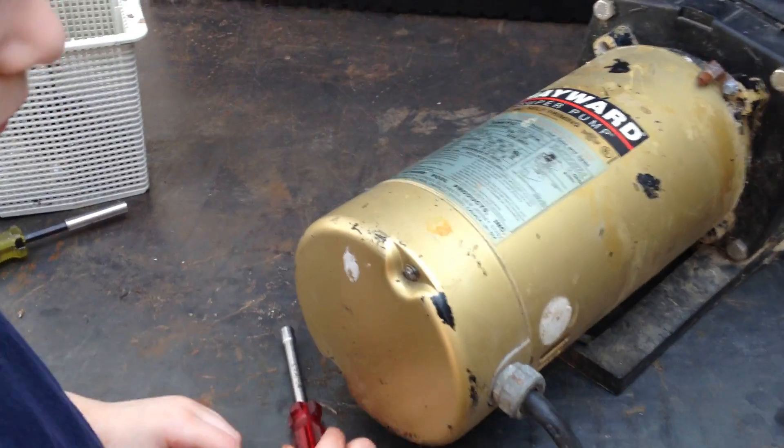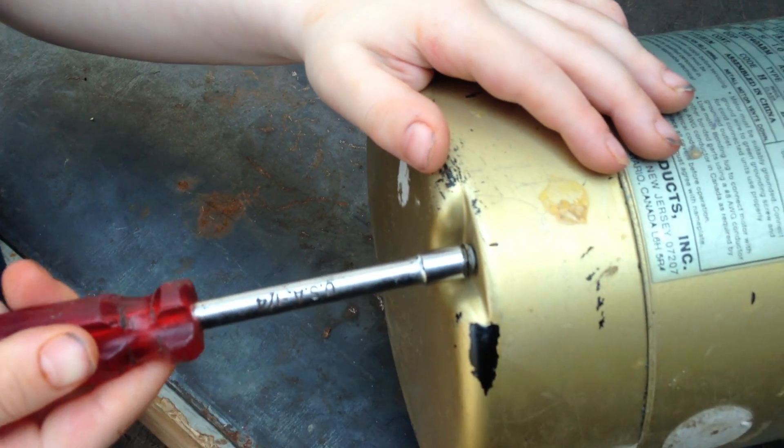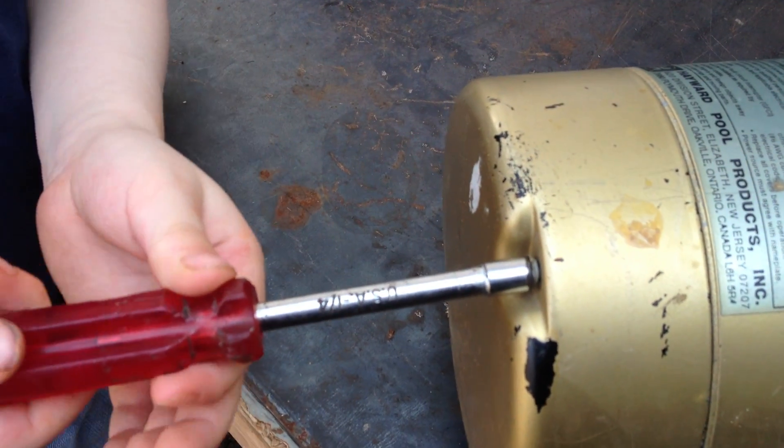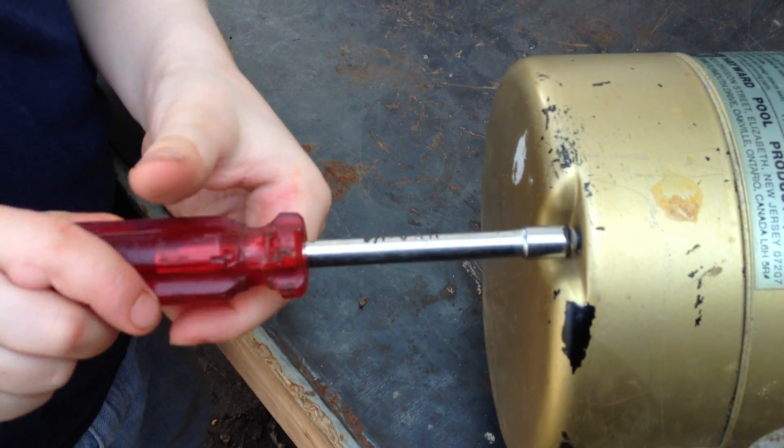Joseph Jr. today is going to show us how to loosen the back of the motor. The first thing you're going to do is you need a nut driver, just as Joseph has here, and you're going to turn the bolts to the left — Lefty Lucy.